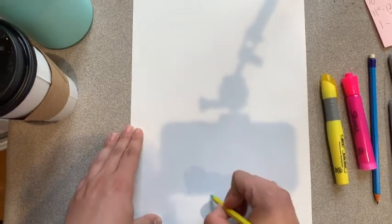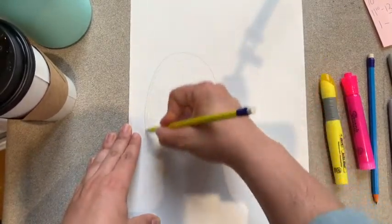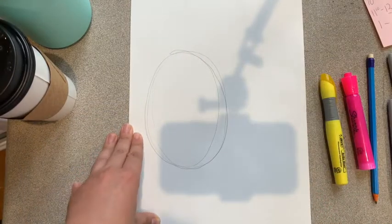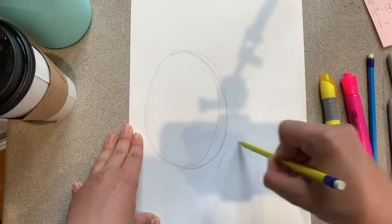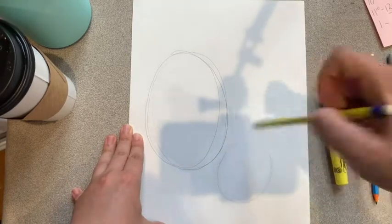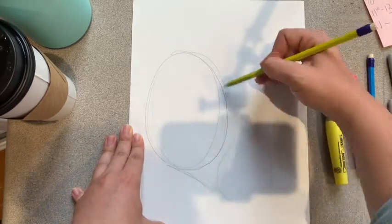Andy Warhol was a pop artist and we are going to be recreating — or getting inspiration from — his cow drawing. So what we're going to do is we're going to start with a really large oval to the side of our paper, and then I'm going to do an oval down here. These ovals are going to be erased eventually. I'm going to connect them together with two lines.